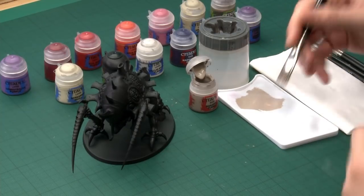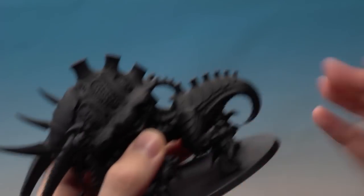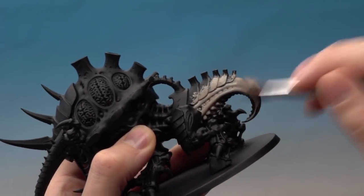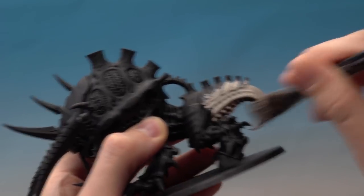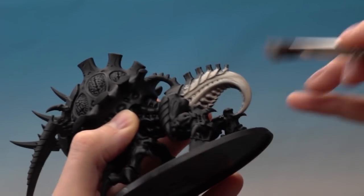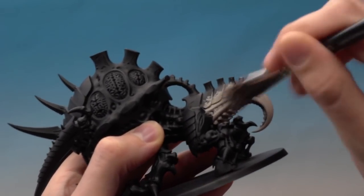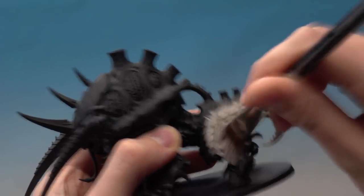If you apply it thinner you'll get a much better result. Just start applying Rakarth Flesh to all the areas you want to be skin color — it can be quite rough at this stage because the other areas will be neatened up by painting later. Make sure you really work it into all the nooks and crannies. You'll still see some black undercoat showing through in places, especially around the tail — that's absolutely fine. Applying thin coats is better; let it dry and apply another coat to get a solid color. It's always best to apply multiple thin coats rather than one thick coat.